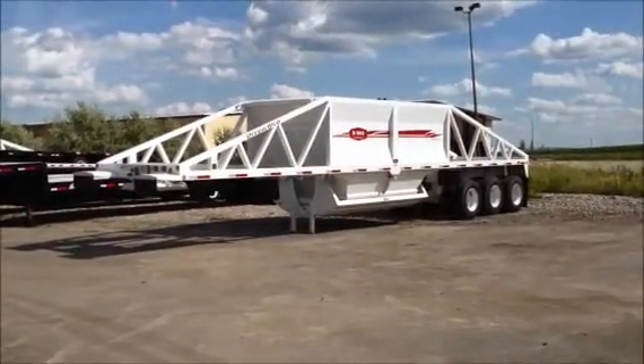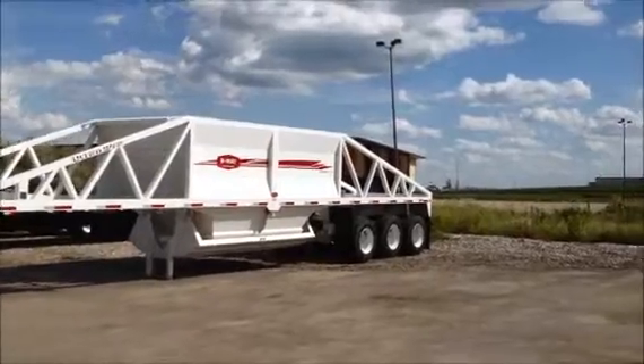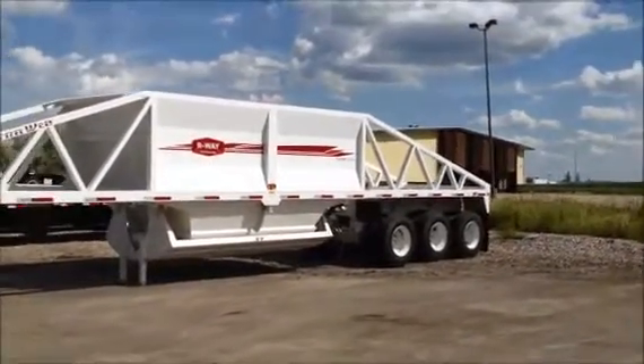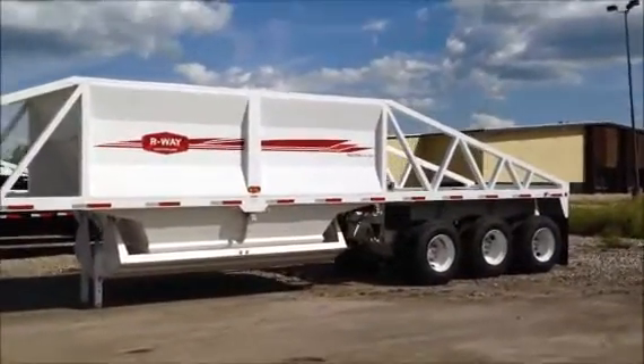This is the R-Wave Belly Dump. The model number is 4223TRI. It is a 42-foot, 23 cubic yard, water level load tri-axle air ride trailer.